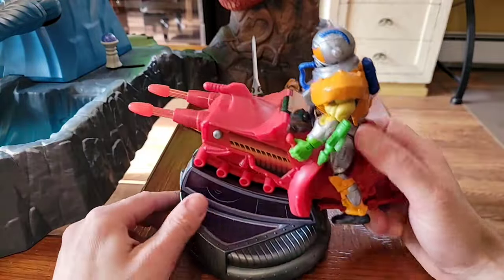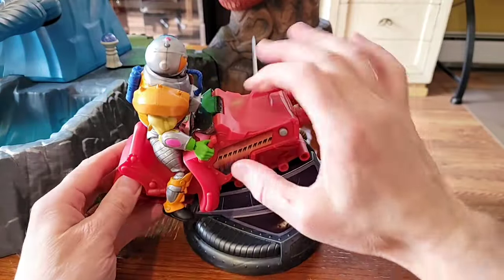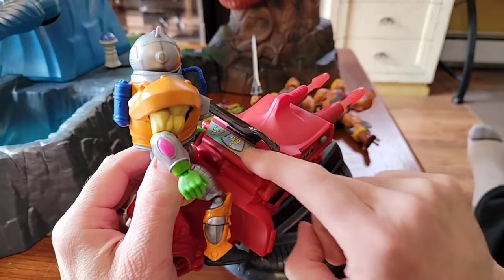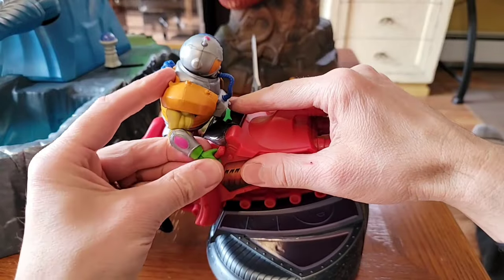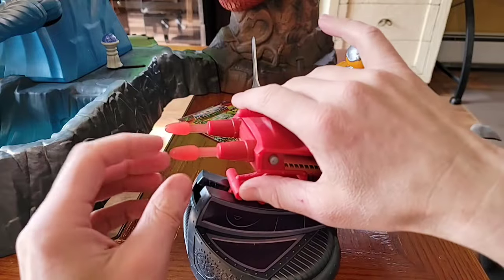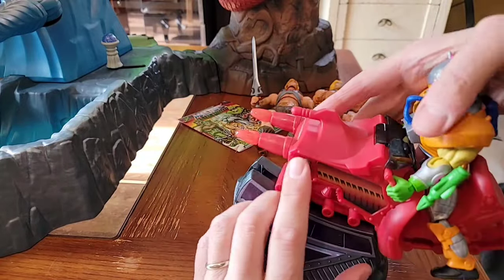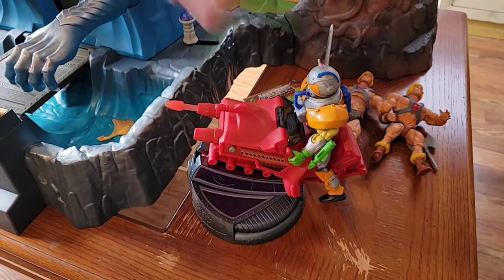The blaster vehicle has a main control panel with handles for your figure and it sits pretty well. To fire the projectiles - they look like laser effect blasters - you put each one in, lock it, and there are buttons on the left and right side. You can fire one at a time or both at once. I already lost one of these projectiles somehow - it's red and an inch long, but just gone.